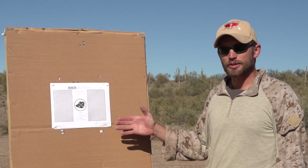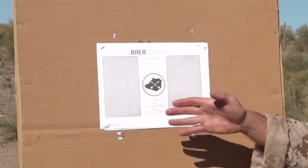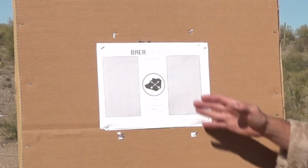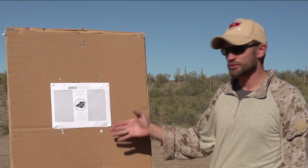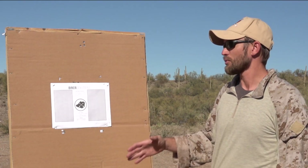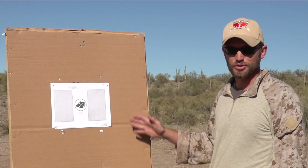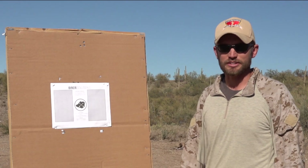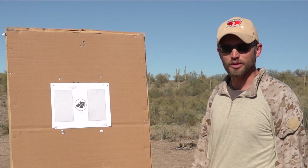The first drill is the Bear Solutions shooting standards drill. Typically it's 5 rounds on one rectangle, 5 rounds on the other rectangle, empty gun reload, and then 3 rounds in the circle in the center. For this Milsurp Operator video series, we're going to reduce the round count: 2 on one rectangle, 2 on the other rectangle, empty gun reload, and 1 into the center circle. All these drills will be done at 10 yards.